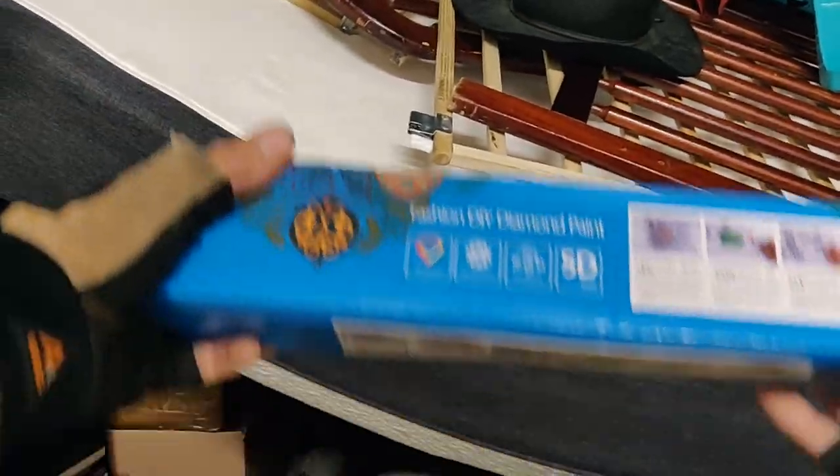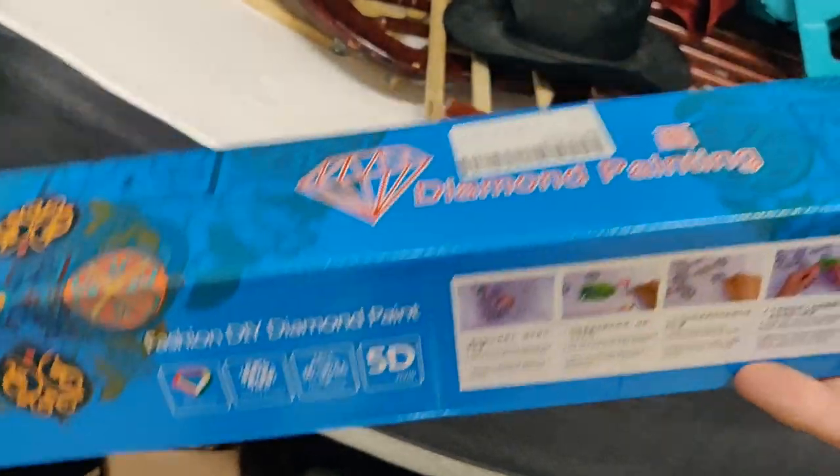Housewares, housewares, pictures, kids' stuff — rummage sale fodder. Kids' toys, at least this tub has a lid on it. There's DIY diamond paint, art and crafts. A little homemade furniture for the rummage sale — I think I saw another one up there, yep, another one.